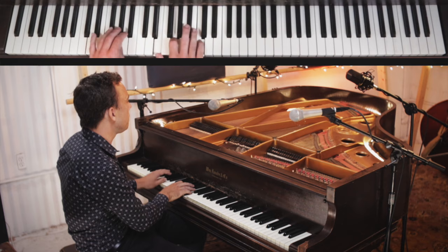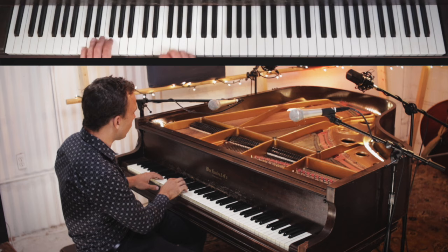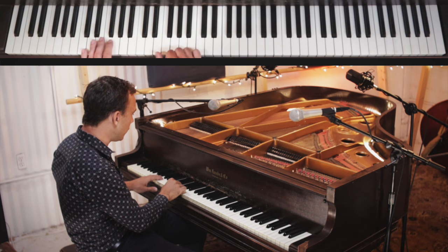So that's essentially the walking blues scale in the left hand and then a chord on the offbeat in the right hand, voiced with the thumb on the E, second finger on the G, and the little finger on the C here.